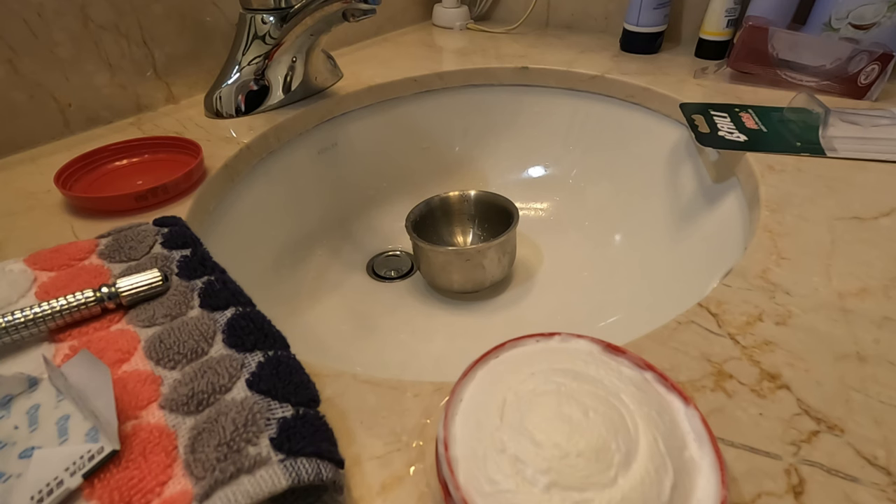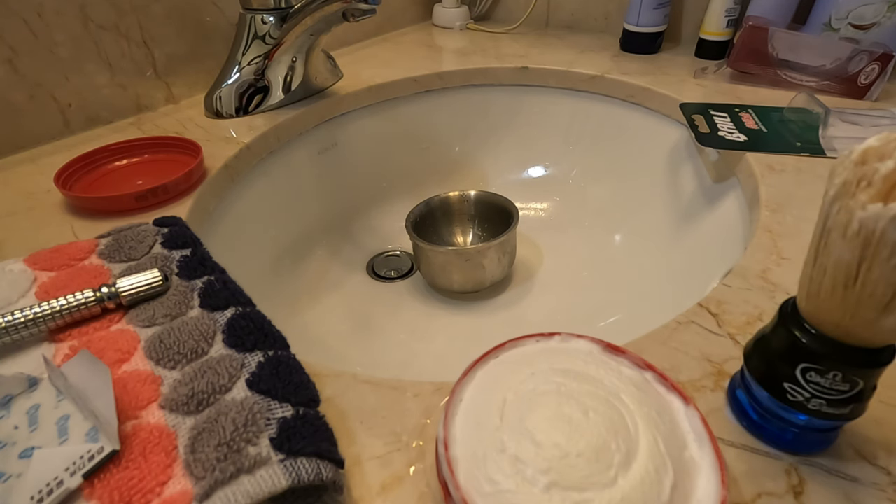At this point the lather looks okay — it's a bit thick, so I'll just leave it here. The soap seems to be okay; it has that classic barber smell. As I mentioned before, it does smell a bit like cloth-washing soap you'd find in countries like Egypt, India, or the Philippines. It's a similar smell, but I do like it.